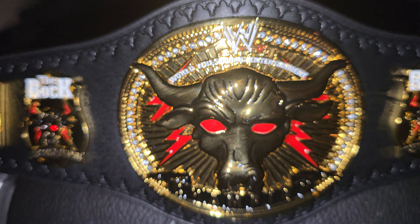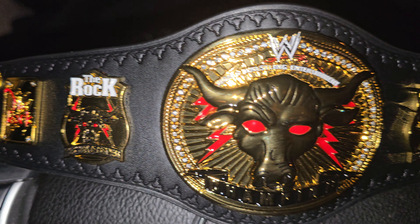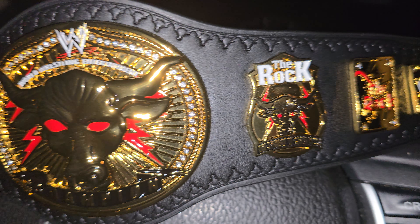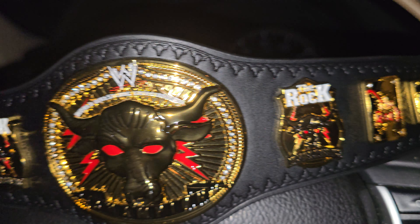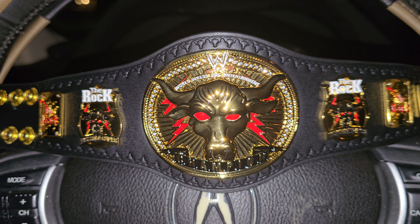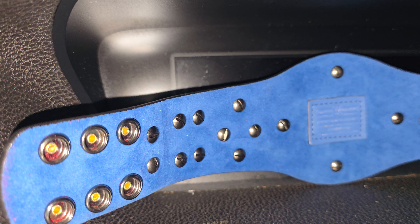Welcome back to the mini belt marathon. What we're reviewing today is the Brahma Bull mini belt that was made for The Rock, that never debuted on TV. This is a six-plated belt, and as you can see, the Brahma Bull is stamped along the border of the strap of this belt.